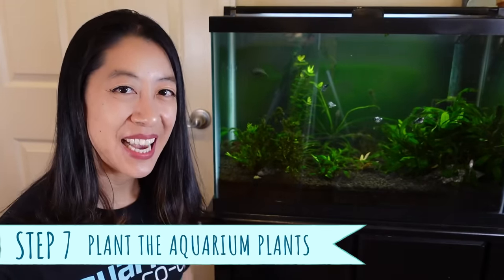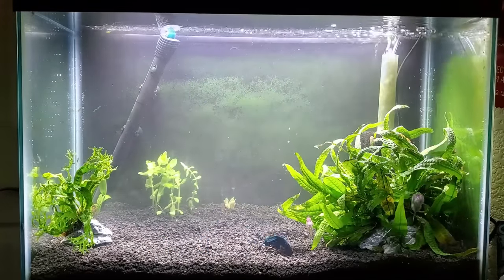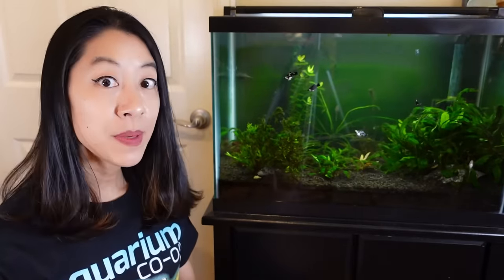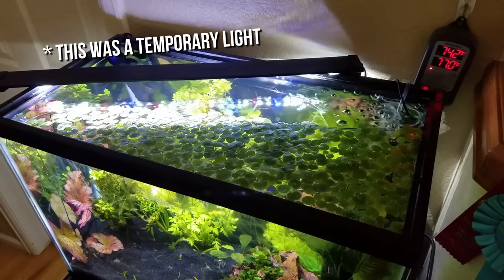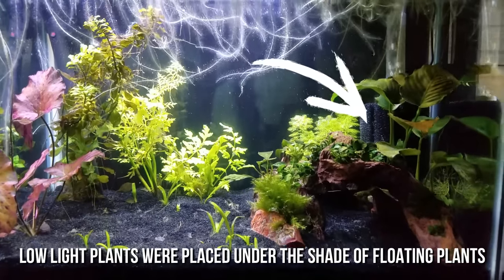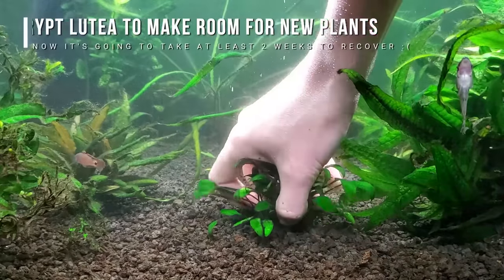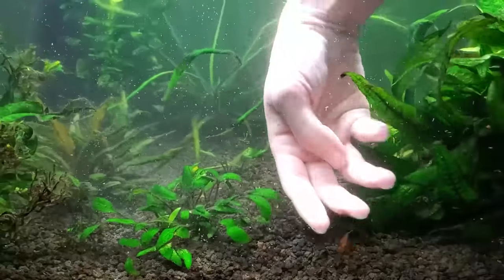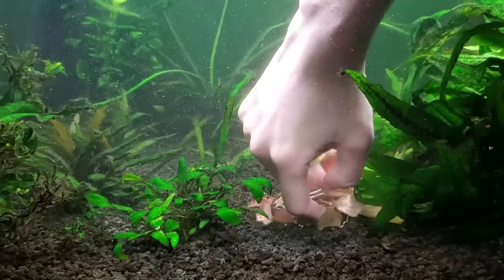Step seven is to plant the aquarium plants — I have a whole article on how each specific plant likes to be planted. Some go in the substrate with roots covered; others can be tied or even glued with superglue gel to hardscape like driftwood and rock. Keep shorter plants in the front and taller ones in the back. Position light-demanding plants directly under the light source and shade-tolerant plants on the edges. Once planted, don't move them — it takes anywhere from a week to several weeks for a plant to recover from transplant shock and begin growing new roots and leaves. Sketch your design beforehand to finalize placement.